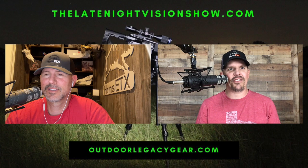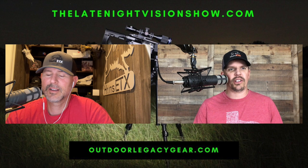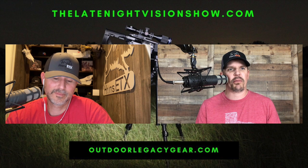Hey y'all, welcome back to the Late Night Vision Show. This is episode number 211. My name is Jason, I'm the owner of Outdoor Legacy, specializing in all things night vision and thermal optics.